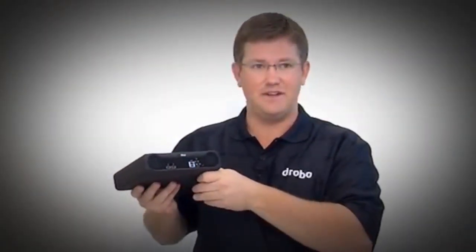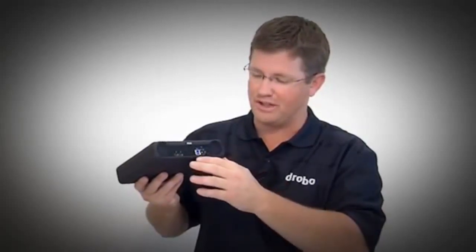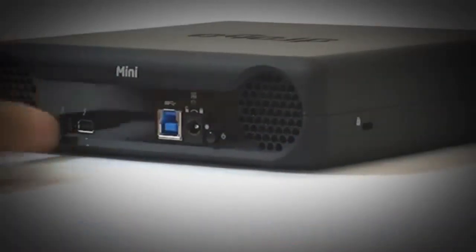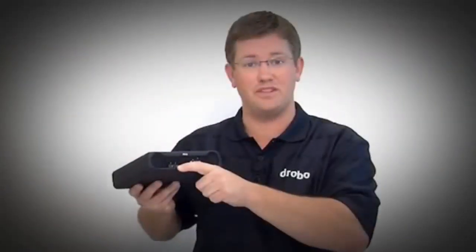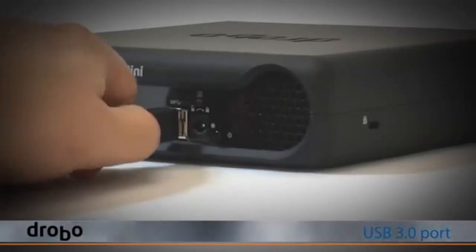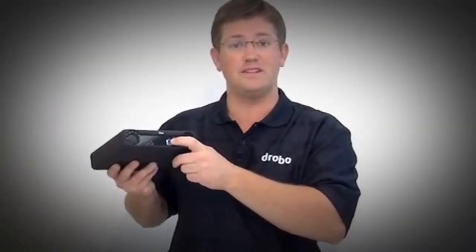On the back is the connectivity for Drobo Mini, and it's different than previous Drobos — we use modern storage connectivity. We have two Thunderbolt ports that allow you to connect Drobo Mini to any new Mac OS X computer from Apple.